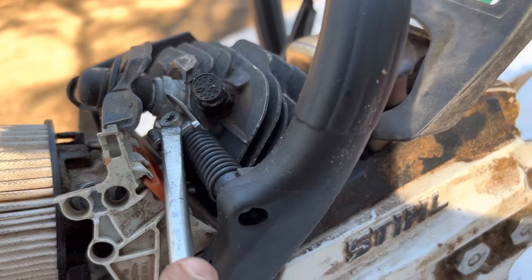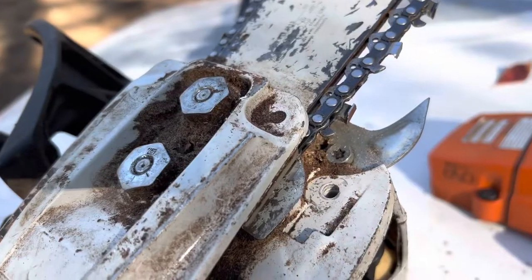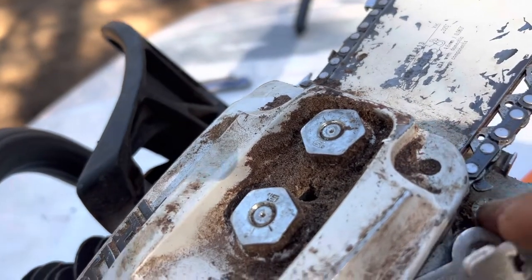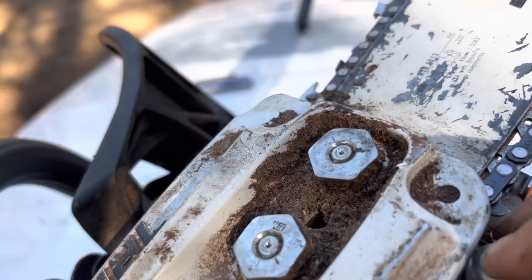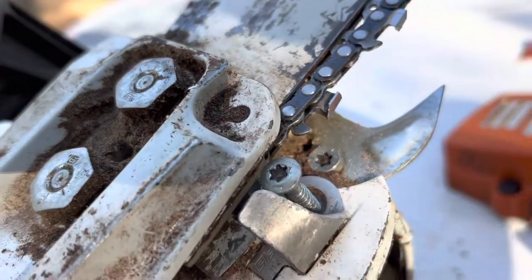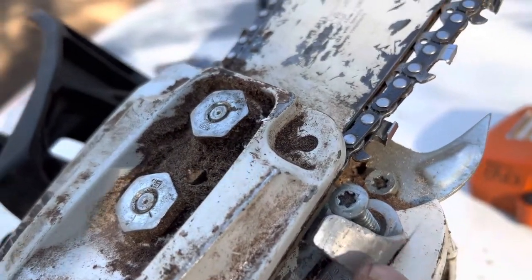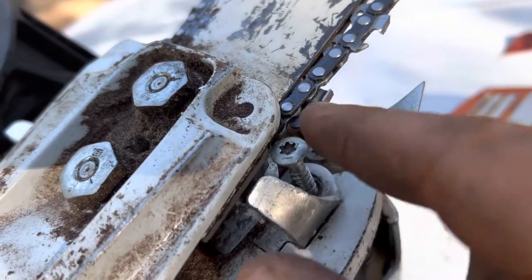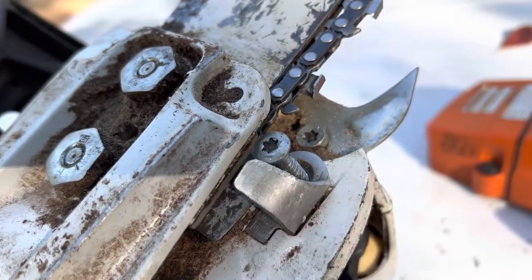You've got to have it turned just right because it's a fine thread screw. Finally, the last thing: put the screw in that goes right here. It holds that spring in place for the handle, but it also holds that chain guard — that chain protector — in place as well.